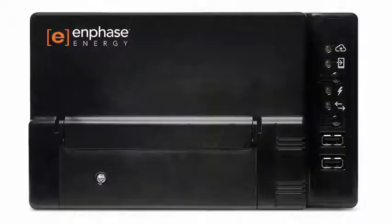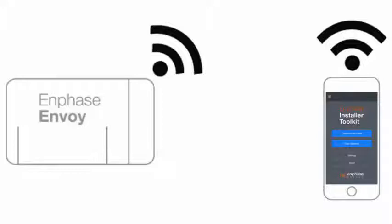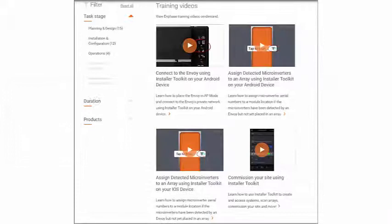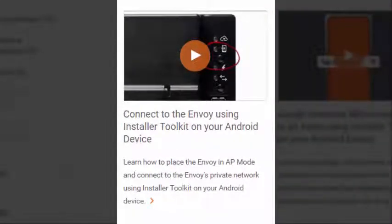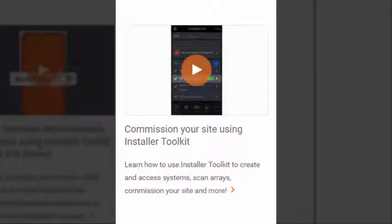Turn on the circuit feeding the Envoy S. This will initiate the power-up sequence. At this point, you will use Installer Toolkit to connect to the Envoy via AP mode and verify system installation. If you are not familiar with how to do this, please pause this video and view the following two short videos on Enphase.com: first, connect to the Envoy using Installer Toolkit on your Android or iOS device; second, commission your site using Installer Toolkit.